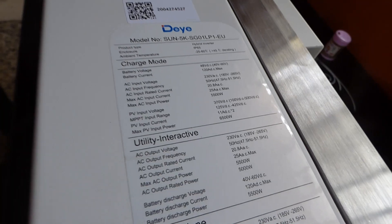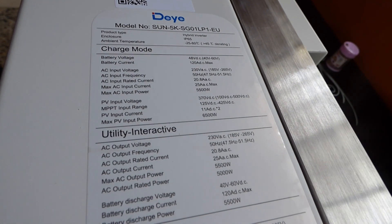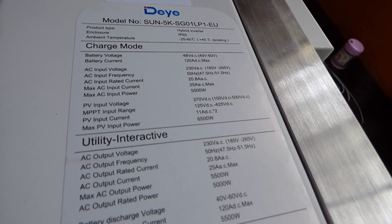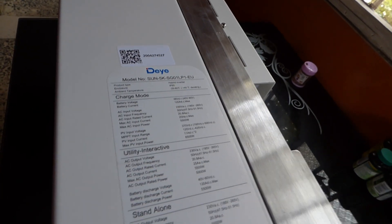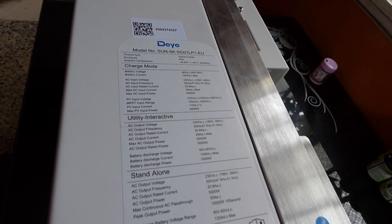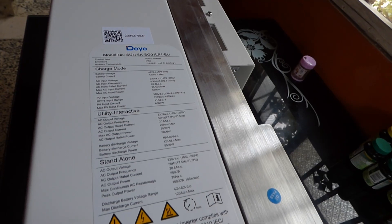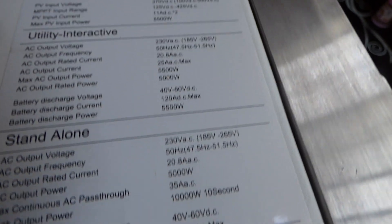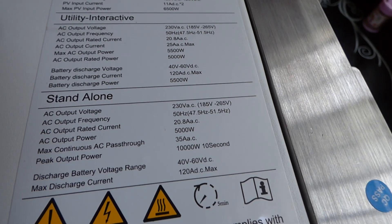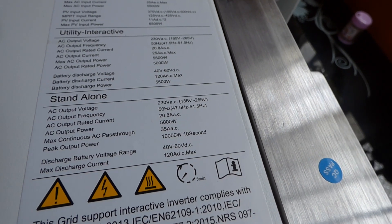Here is the label on the side. The model is SUN5K SGO1LPI. They also make for Solac and SunSync, so it's the manufacturer for multiple people. Battery voltage is 48 volts, ranging from 40 to 60 volts. Battery current is 120 amps — so this can output 120 amps. That number is mind-blowing for a high-frequency inverter. Its surge rating is 10 kilowatts, and AC output stand-alone is 5,000 watts — the surge is 10 kilowatts for 10 seconds.